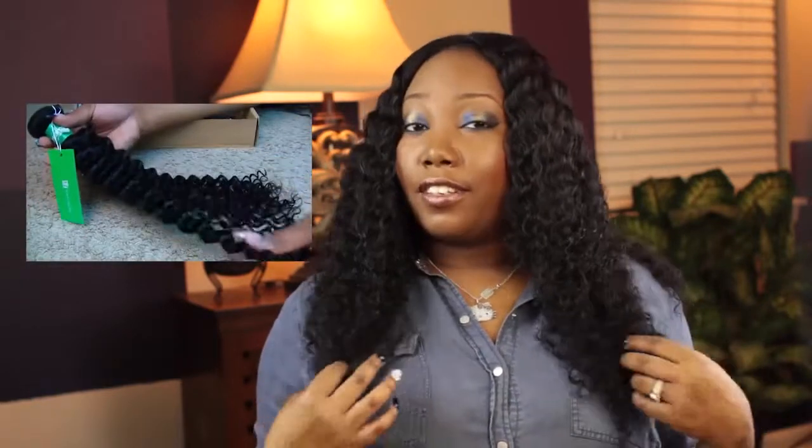Hey guys, I am back and I am doing my update for the Maxstress Brazilian Curly Hair that I showed you guys in the unboxing video. This is the wig that I made from the hair. I received three bundles and a closure and I ended up using two and a half bundles and obviously the closure. This hair is super full, as you guys saw in the previous clip.